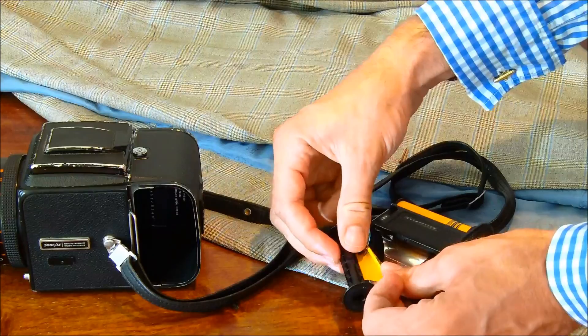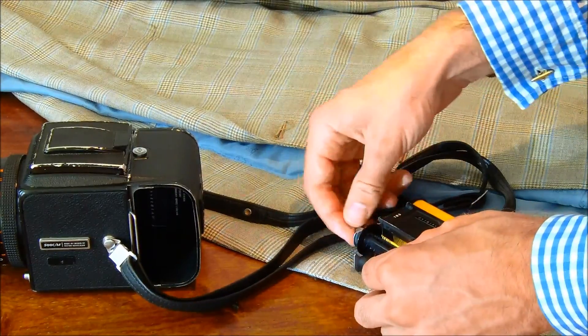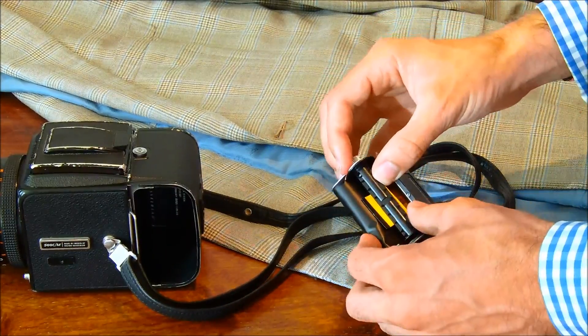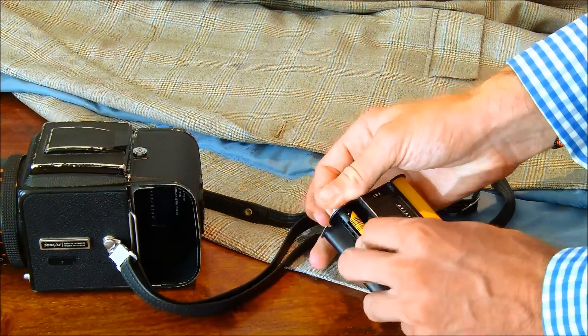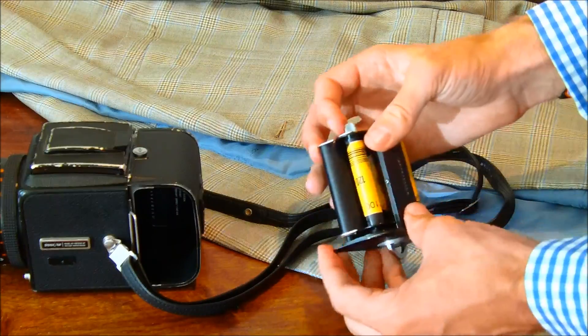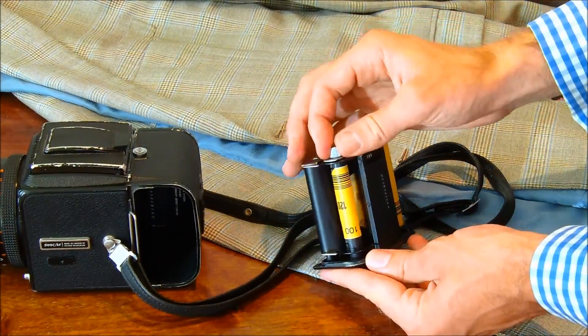Insert the end of the film — the end of the paper — through the film spool, as shown here. Make sure that it's tight and can roll smoothly.